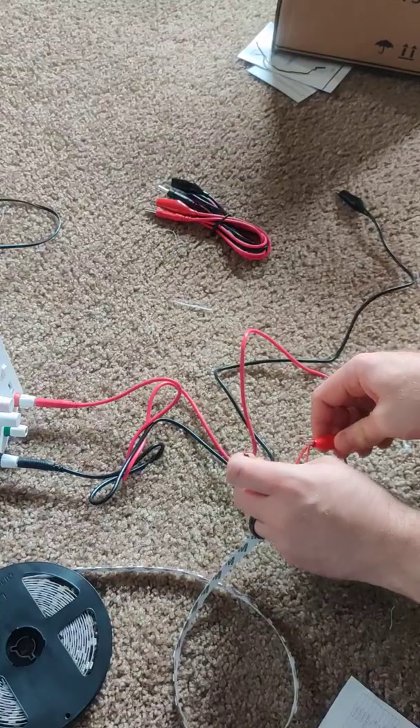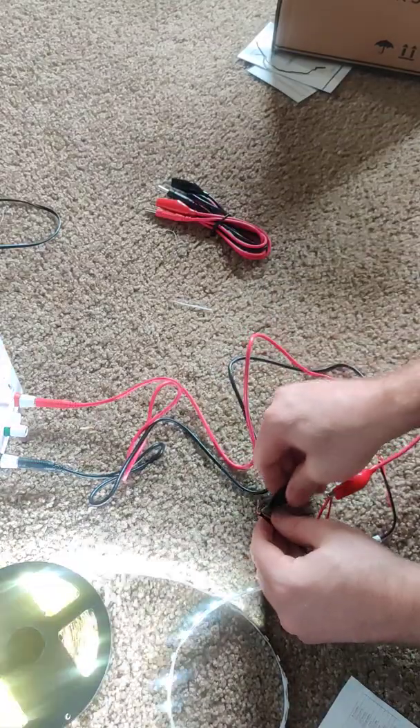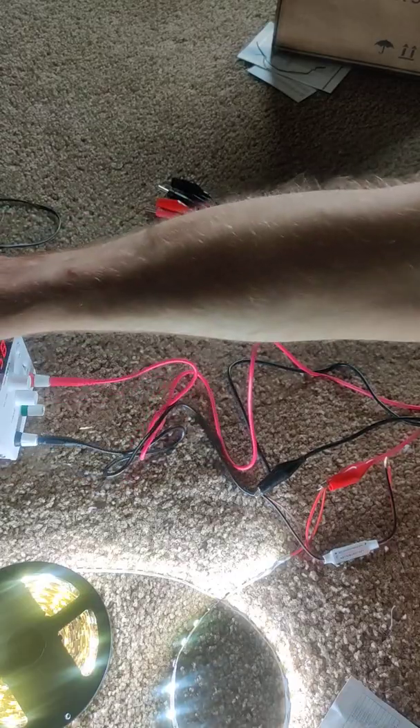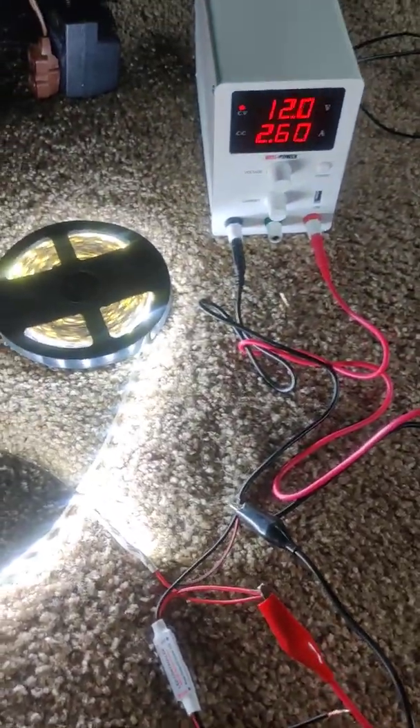Let's clip an alligator connector on here — there we go. It looks like it's pulling 2.6 amps.